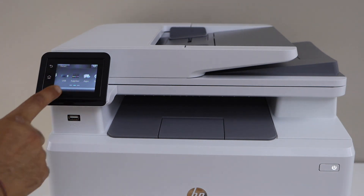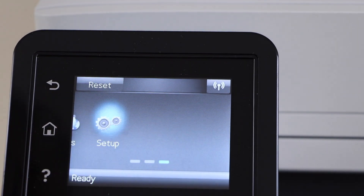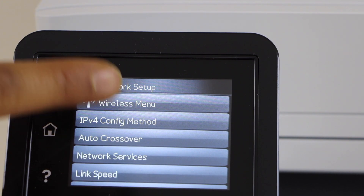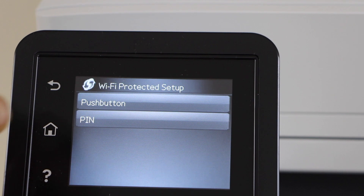This is a WPS setup. Go to the printer control panel, click on Setup, go to Network Setup, select Wireless Menu, select Wi-Fi Protected Setup, and click on Push Button.